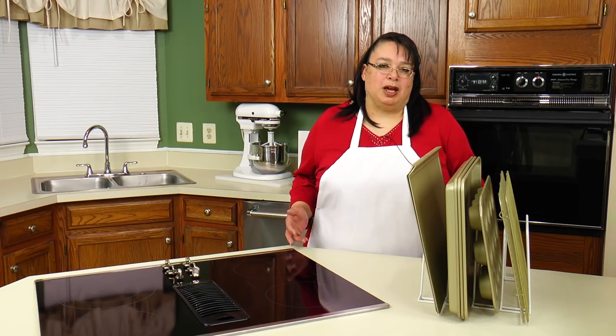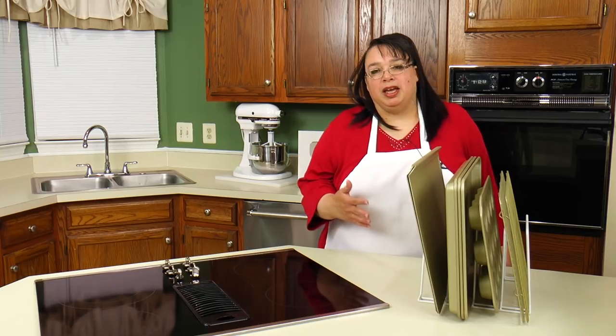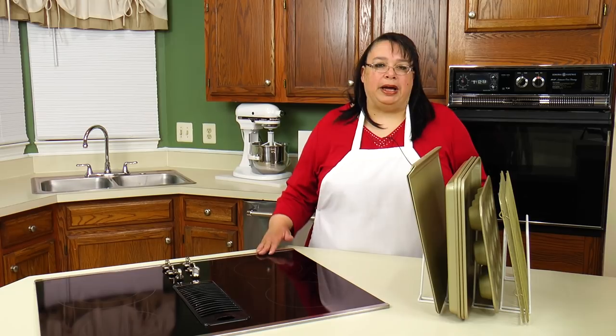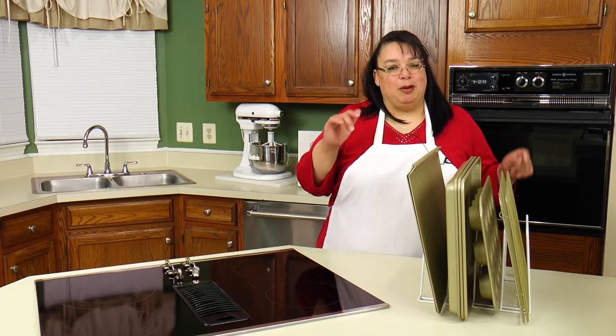One of my problems before I really started organizing the pan room is I just had bakeware everywhere. I had cutting boards everywhere, I had sheet pans, cookie sheets, racks — all kinds of stuff. I had to figure out a way that I can organize and access them really fast and easy, and I came up with this.